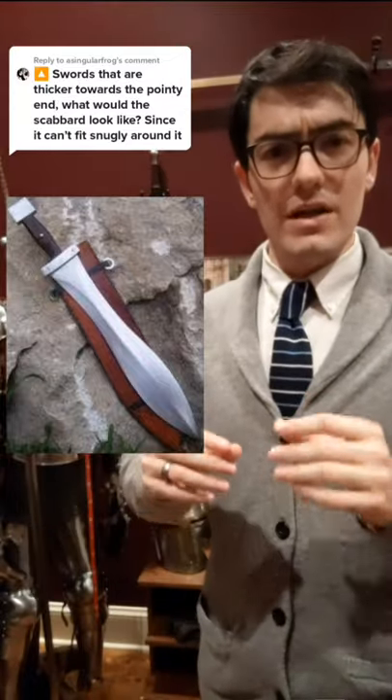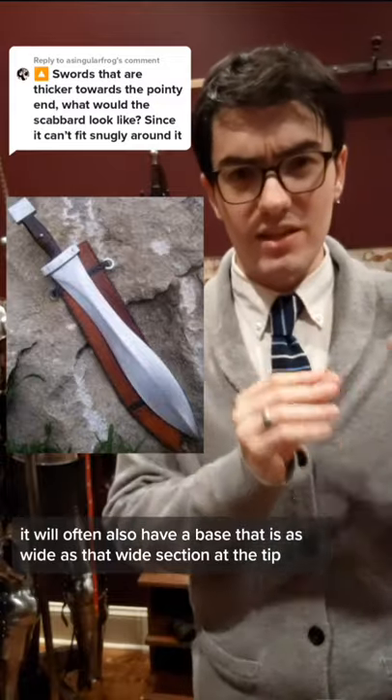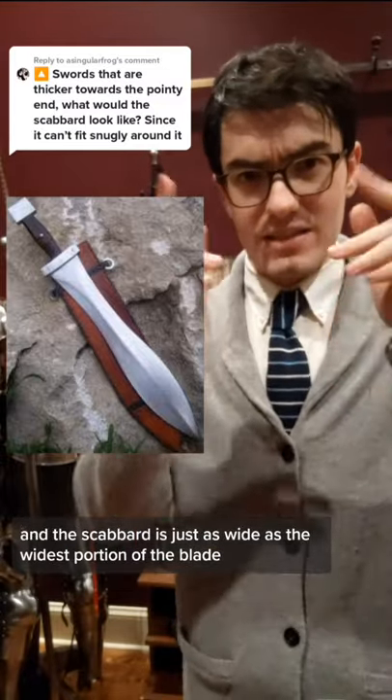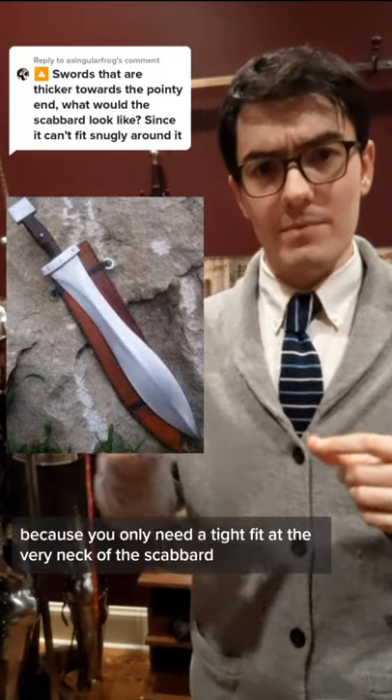When you have a saw that is wider towards the tip, it will often also have a base that is as wide as that wide section of the tip, and the scabbard is just as wide as the widest portion of the blade. Because you only need a tight fit at the very neck of the scabbard.